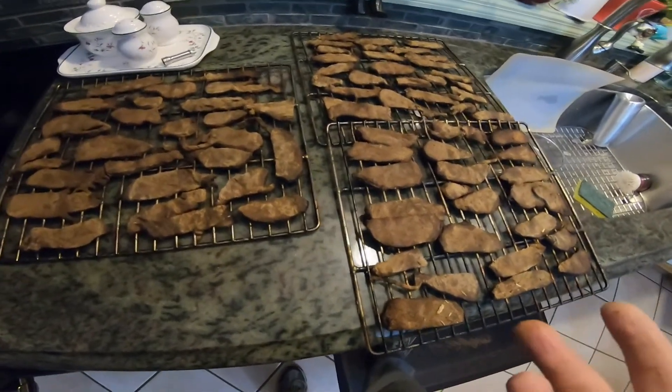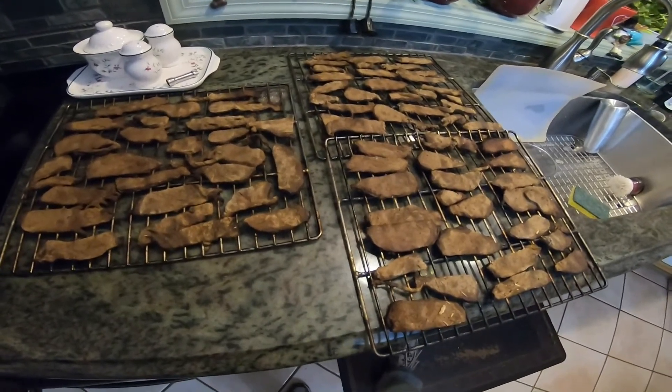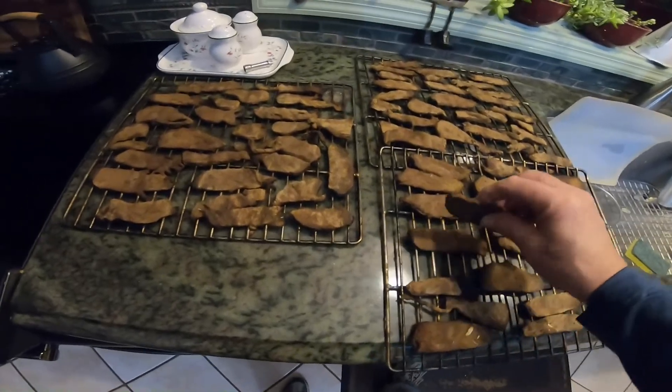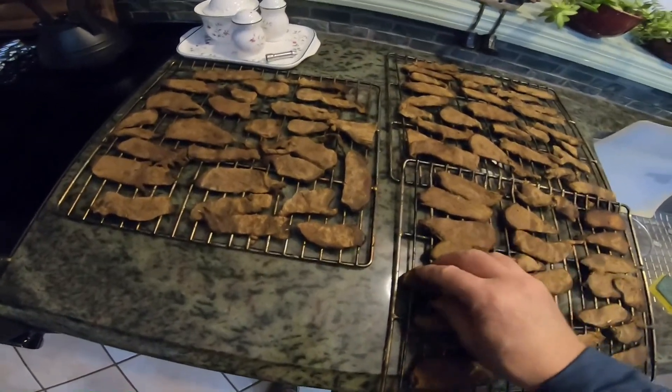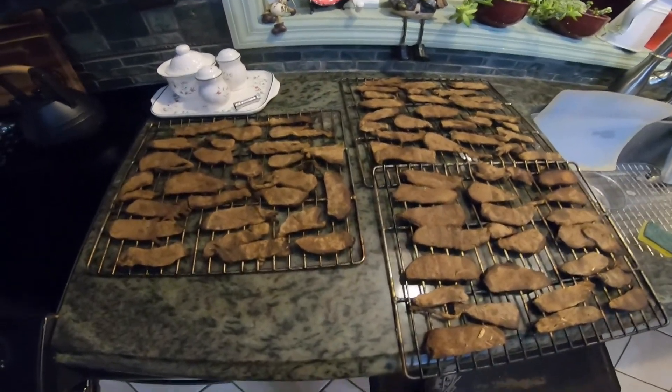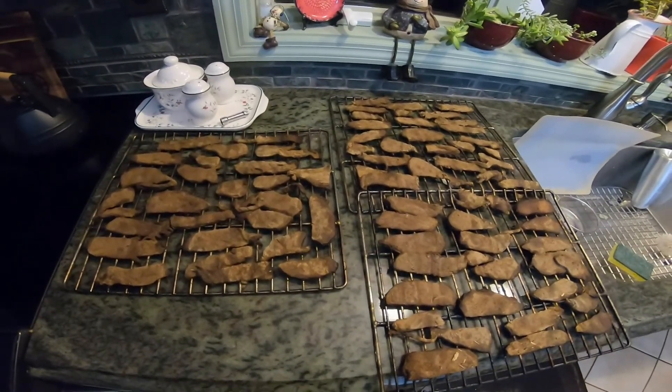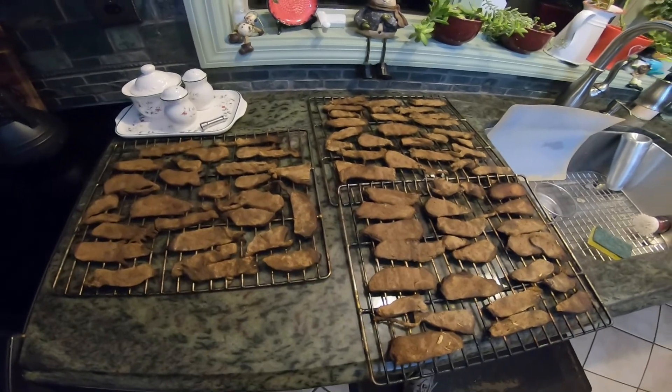There are no preservatives in this so I refrigerate it. You can actually freeze it and have it next month if you want — it works pretty good. But my family kills for this so it's not gonna last in the freezer for sure. We'll bag it up and put it in the fridge. Any comments I'd appreciate it — if you want to subscribe and enjoy the video, please do. Take care.